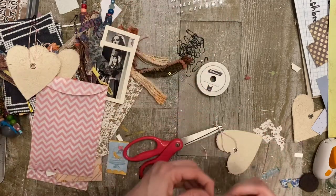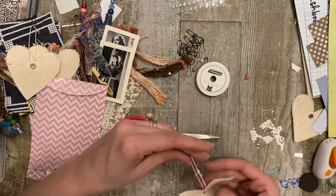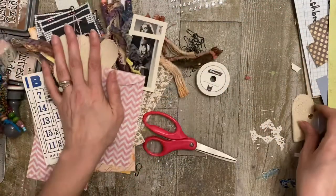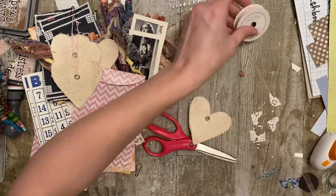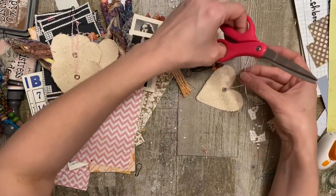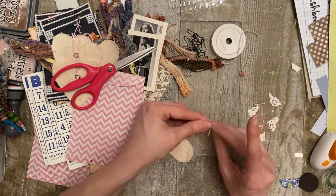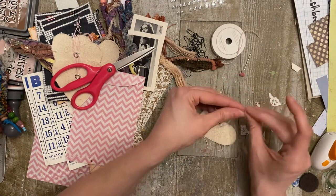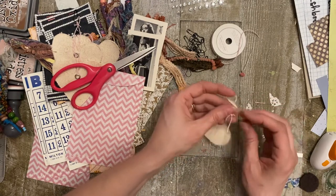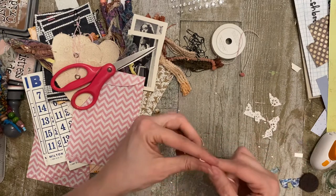I figure I better start maybe selling some of this stuff, otherwise I'm not going to be able to move in my craft room - it's so overflowing in here. You guys have to help me out and buy these so I can get rid of stuff, and then I can buy more stuff. The plight of the crafter - hard times, first world problems.